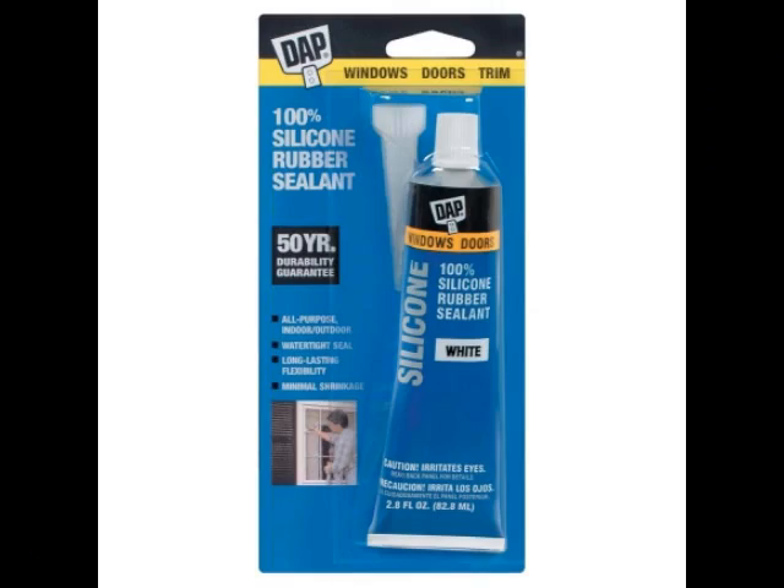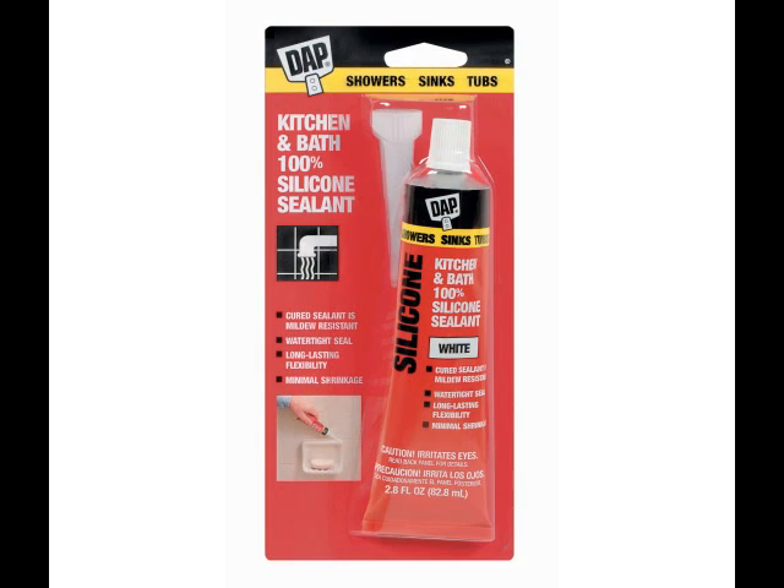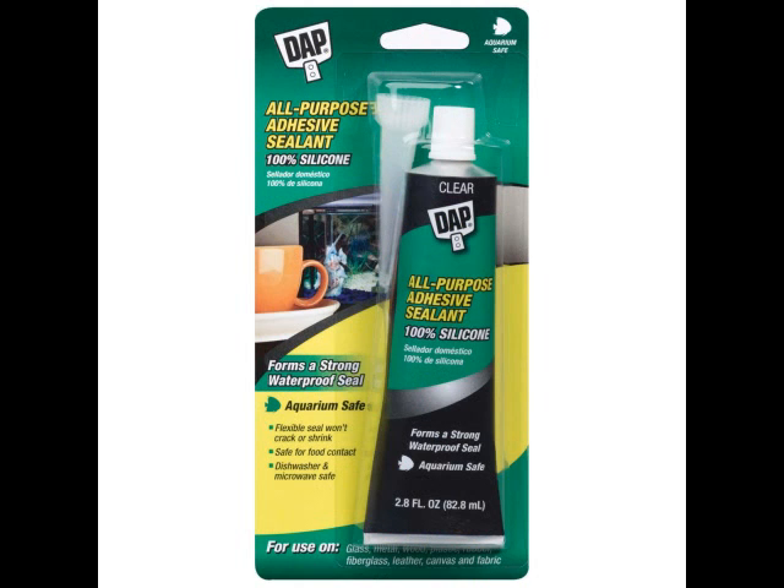If your seals are cracking, pick up some DAP — D-A-P — 100% silicone sealant. They have some other silicone sealant products as well; they're all going to work great in this kind of repair. It would be great to have you as a subscriber to my channel. Share the video with your friends if they have some refrigerator issues and want to take care of it for cheap by doing it themselves. We'll see you guys real soon.